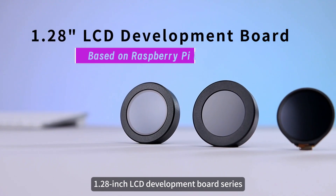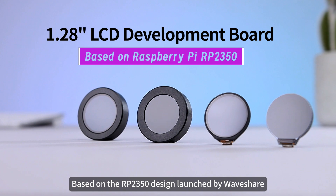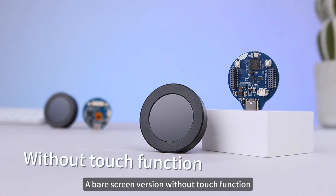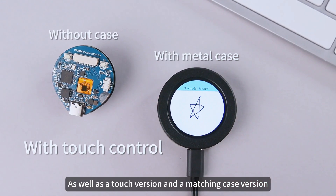We are honored to introduce the 1.28-inch LCD Development Board Series based on the RP2350, designed and launched by WaveShare. This series offers four model options: a bare screen version without touch function and a matching case version, as well as a touch version and a matching case version.